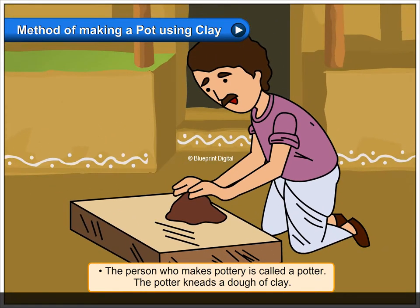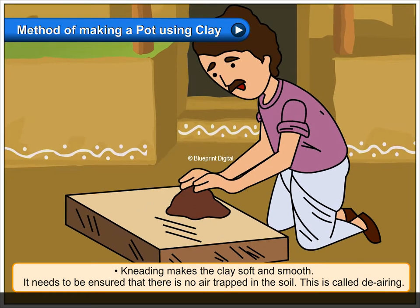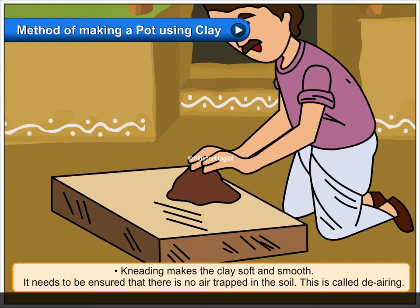The potter kneads a dough of clay. Kneading makes the clay soft and smooth. It needs to be ensured that there is no air trapped in the soil.